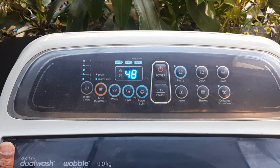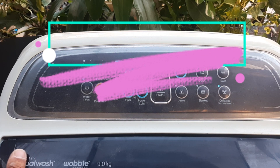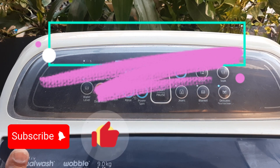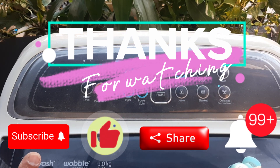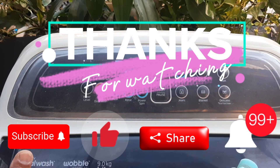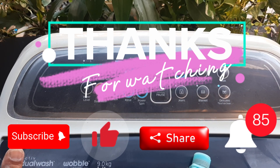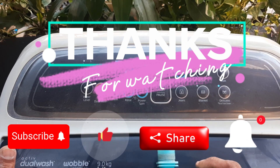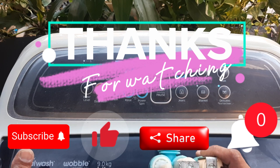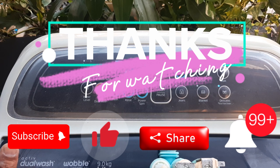Maraming salamat po sa panonood. Sa mga hindi pa po nakanood at hindi pa po naka-subscribe — please subscribe, like, share, and hit the notification bell para updated po kayo sa mga bago ko pang i-upload na video. Sa mga naka-subscribe na po, maraming maraming salamat po sa inyong lahat. At hayaan nyo po, ipagpapatuloy ko po yung pagbo-blog ko para makunan nyo po ng aral at idea kung paano po mag-repair ng appliances natin sa bahay. Maraming salamat po.